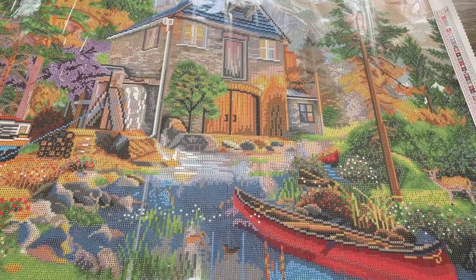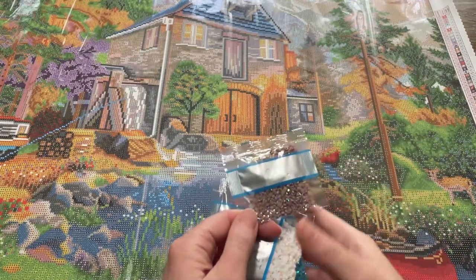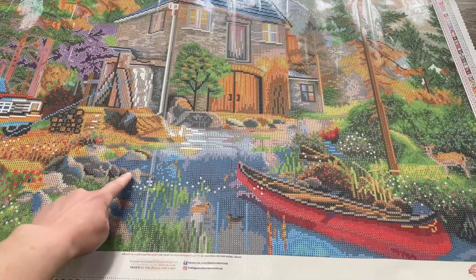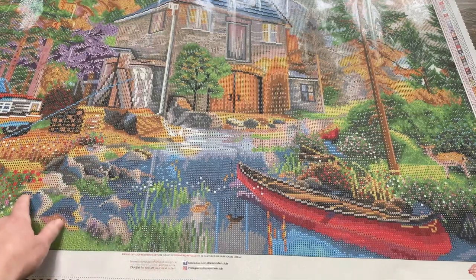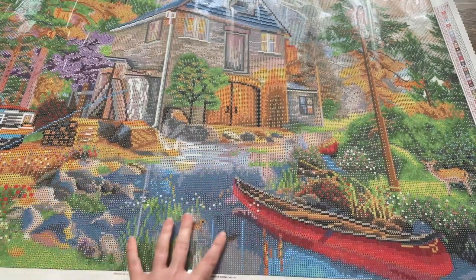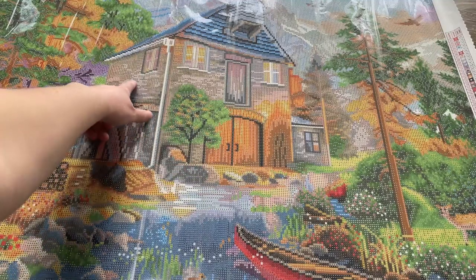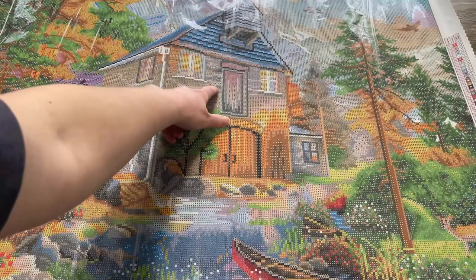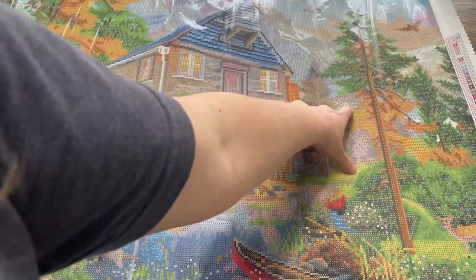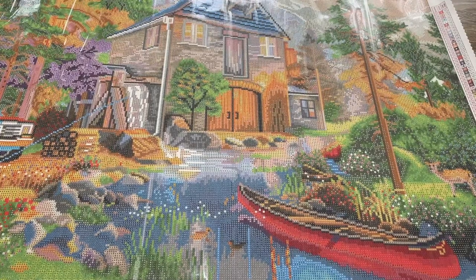Next is the light brown AB, the 112. That one is going to be down through these rocks — not in huge chunks, just a few little spots to add some shine. Over here on this side, same thing. But the majority is used through the mill area, just dotted throughout to add some shine and texture. There are also a few back behind that tree in the background. That is all for the brown AB.